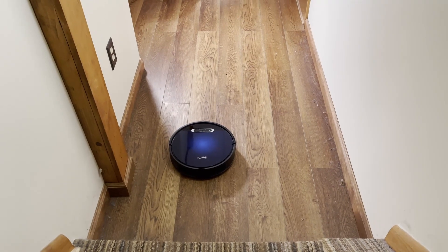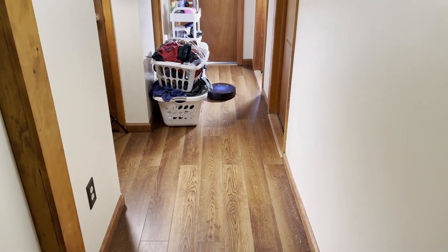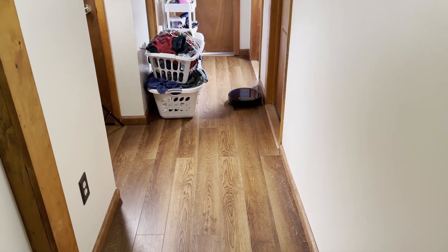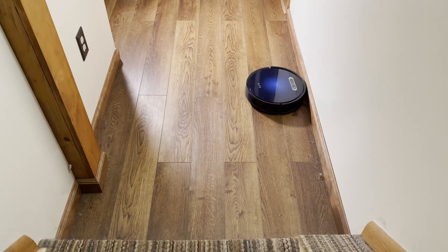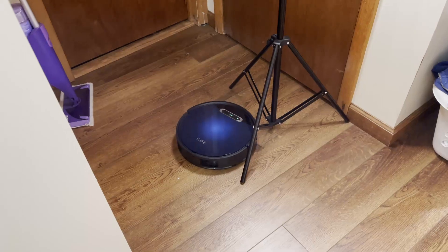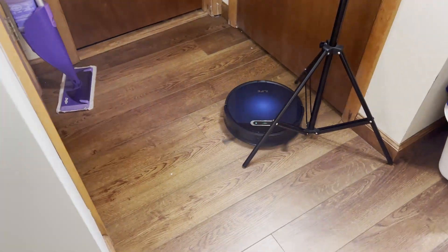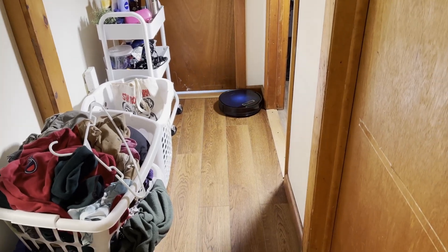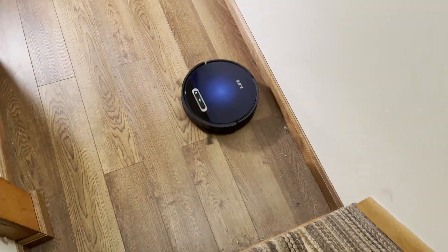It did scatter some debris around, but some robots scatter debris with their exhaust vent — this one doesn't. It just has aggressively spinning brushes. Here you can see the navigation patterns. This is an example of it getting confused: there's a lamp in that little hallway to the left, and it kept moving the lamp around, which confused it, so it kept trying to discover new areas and just kept cleaning the hallway forever. It did cover everything, but kept covering it again and again — I had to stop it manually. Without anything movable in the hallway it did fine, did a couple of passes, and stopped on its own.